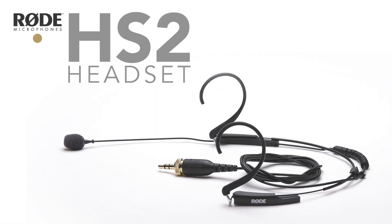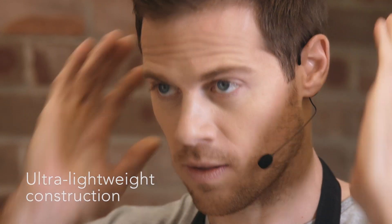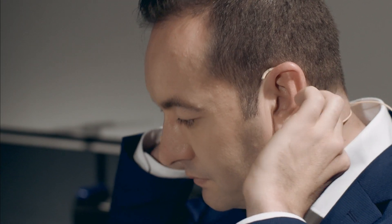Introducing the new Rode HS2 headset microphone. With an updated ultra-lightweight construction, the HS2 is the Rode headset microphone you've been waiting for.